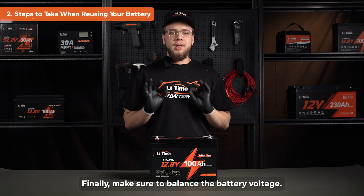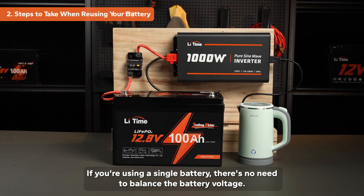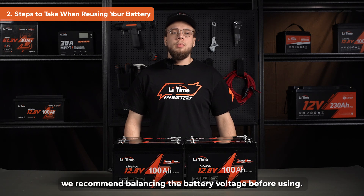Finally, make sure to balance the battery voltage. If you're using a single battery, there is no need to balance the battery voltage — you can directly connect it to your device. If you're using a battery system, we recommend balancing the battery voltage before use.